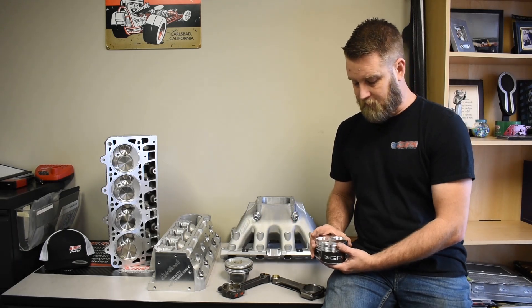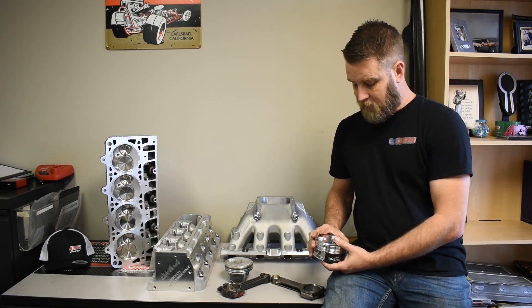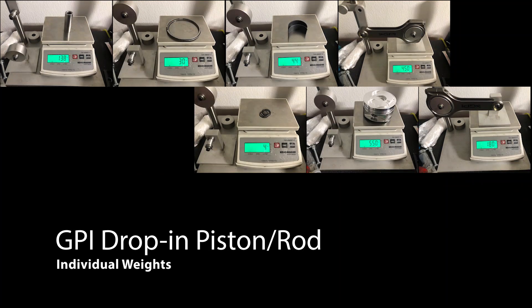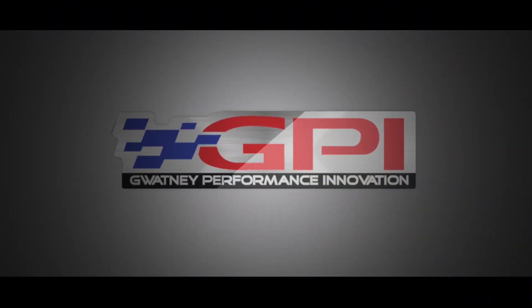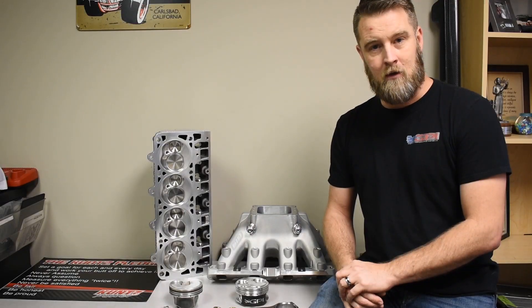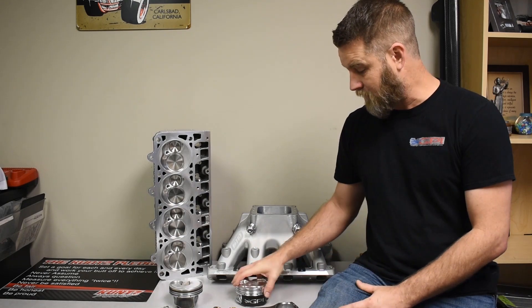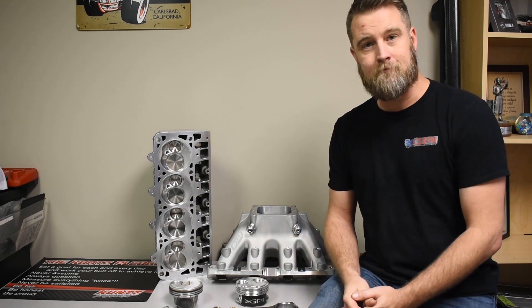I just wanted to throw that information out there. Anyways, that's all I've got. I just wanted to describe the product a little bit and discuss how we retain the OEM bob weight. I hope you found it informational. Thank you. And PS, stay tuned for some exciting developments with our drop-in lineup. Thanks.